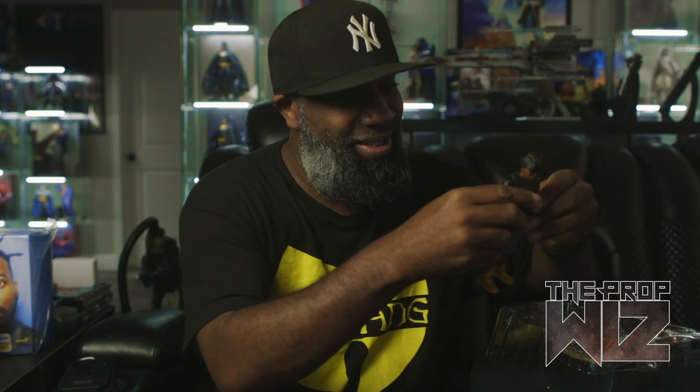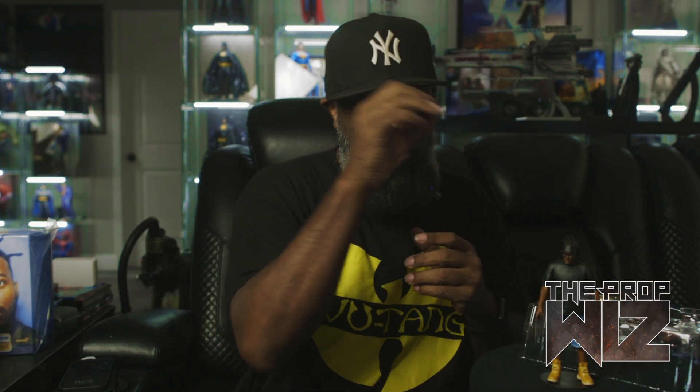Old Dirty Bastard is a lot easier to get out of the packaging than Biggie was — Biggie I had to struggle and force out. ODB comes out pretty good and stands up well, but I'll put him on a stand since I talk with my hands a lot and don't want to knock him over. The accessories are all coming out way easier than the Biggie packaging too — with Biggie I was actually bending the plastic to get stuff out, which made it hard to put back.